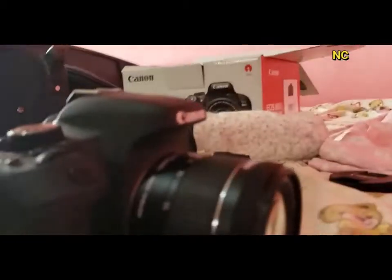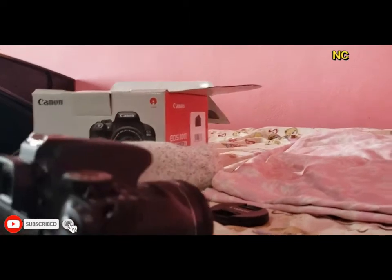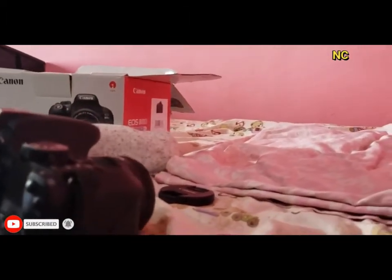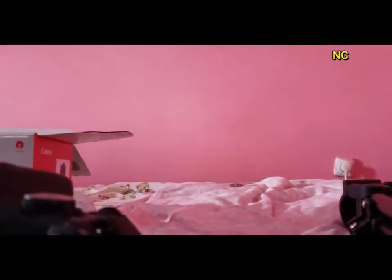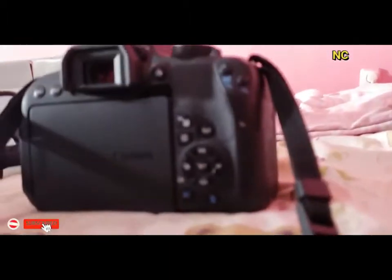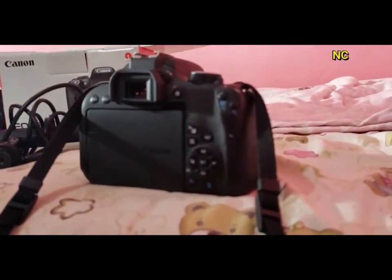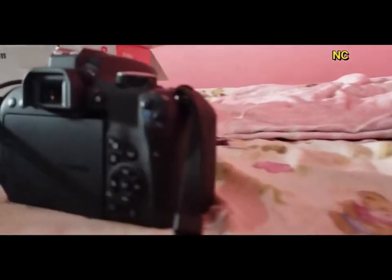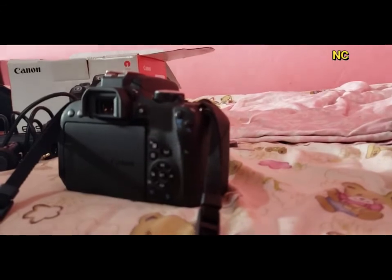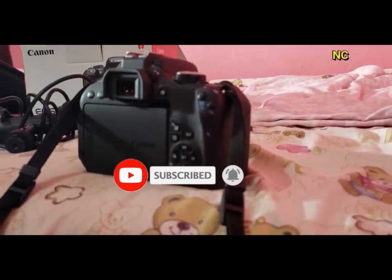I'm going to end the video here. There are so many things to talk about with the camera, but this was a quick review to show what the camera looks like and some of its functions. This camera is very good for beginners who want to do photography and videos. It's easy to use and not complicated, so if you're looking for a camera you can learn fast, I recommend the Canon 800D, also known as the Canon T7i. If you like the video, don't forget to like, comment, and share. See you in my next video, bye!